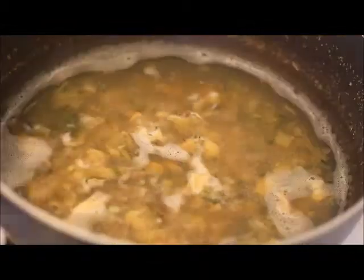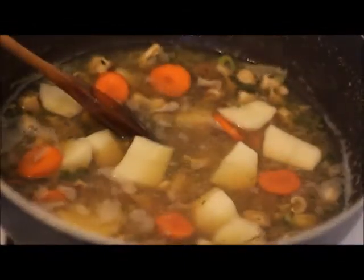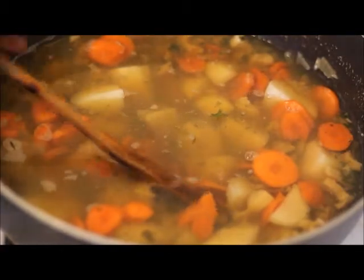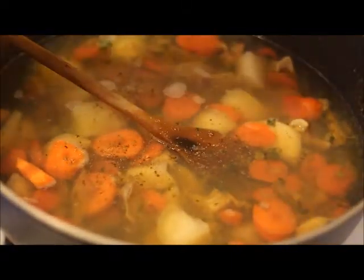Cover your pot and let it cook for about one hour and a half until the lambi is soft. Once my lambi starts to get soft, I'm going to add in my potatoes, the carrots, and also some more cups of water.